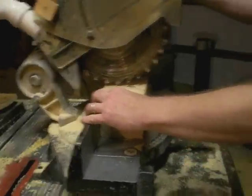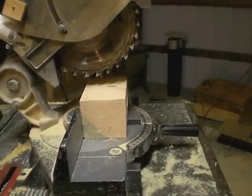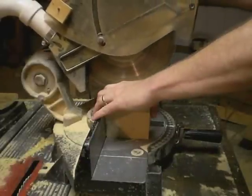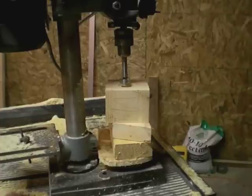So now we line up with my mark and readjust the camera. Let's do this. Time to drill the one inch hole.